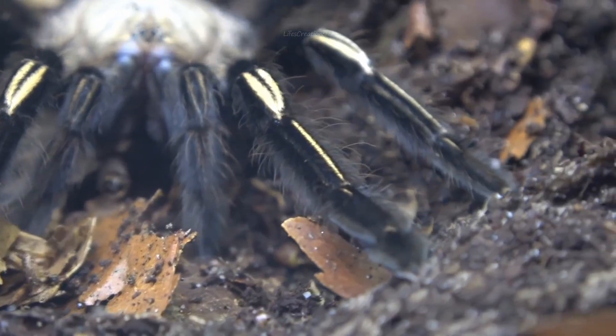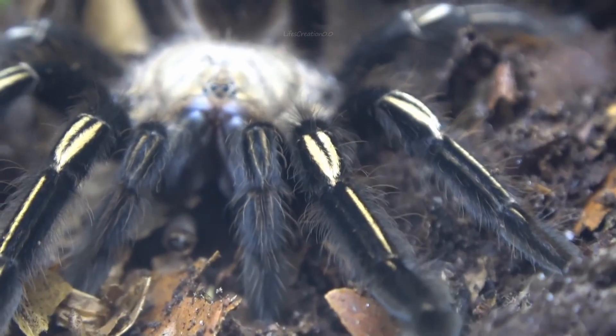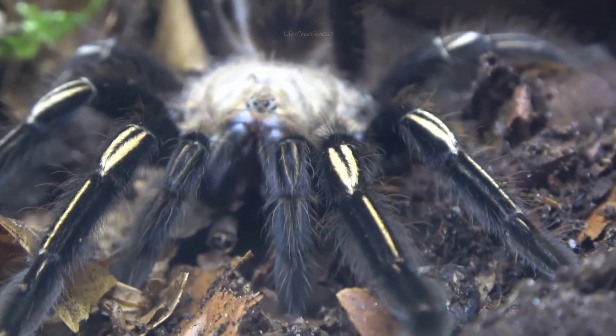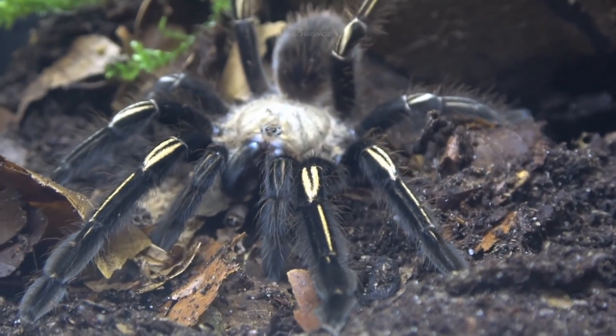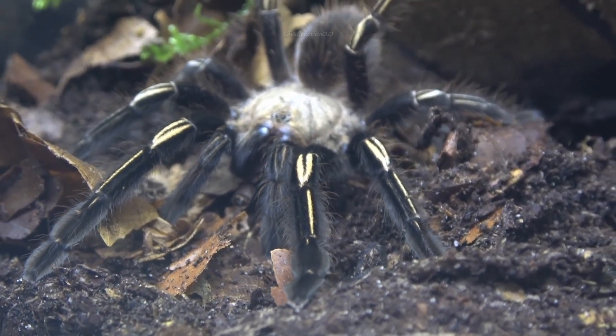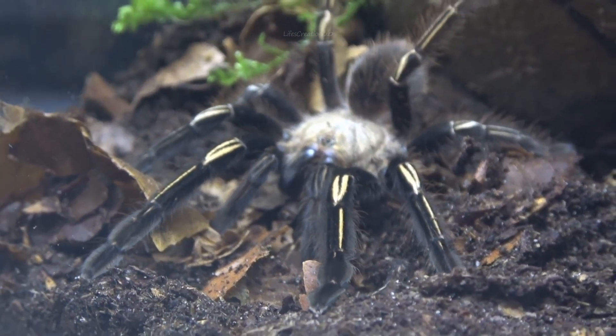Adult skeleton tarantulas typically have a leg span of four to six inches and a body length of about two to three inches. Females are generally larger and bulkier than males, with a more robust body shape.